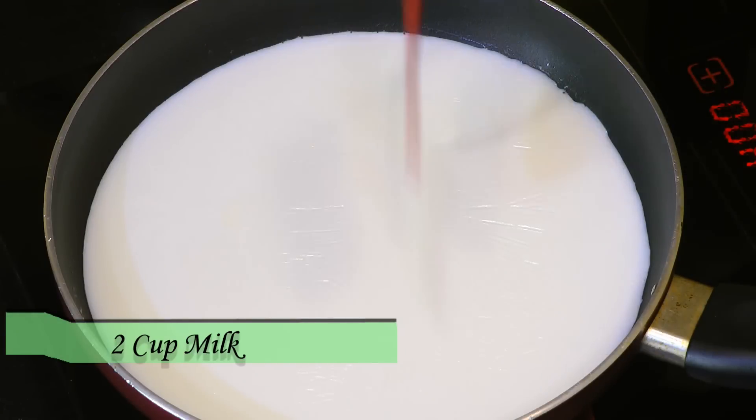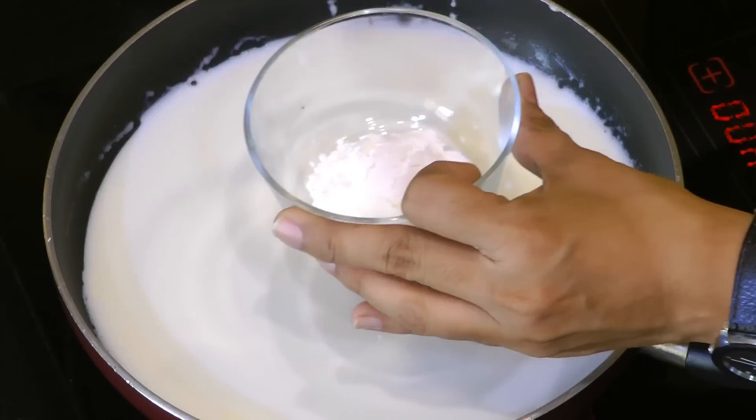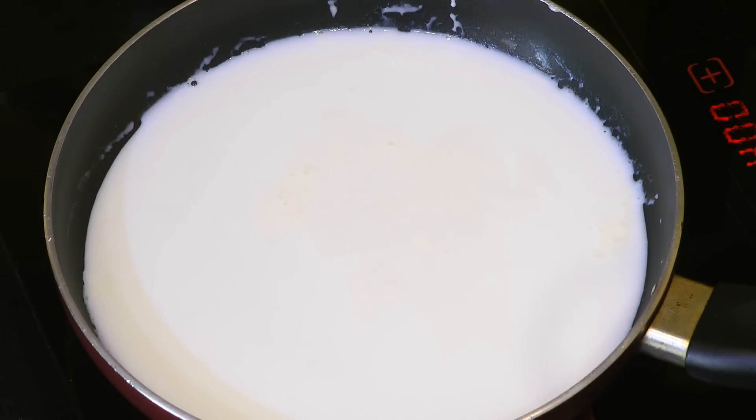Now that our custard powder is ready, let's see how to prepare custard. I'm making fruit custard today. I have taken two cups of whole milk into a pan and that's been heating up — we don't want to bring it to a boil just yet. For two cups of milk, I'm adding three tablespoons of custard powder, so I'm measuring out three tablespoons into a separate bowl.